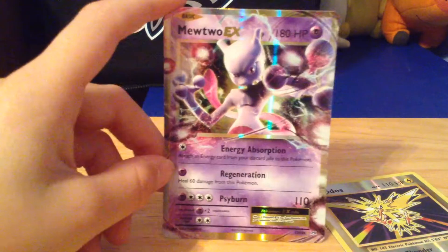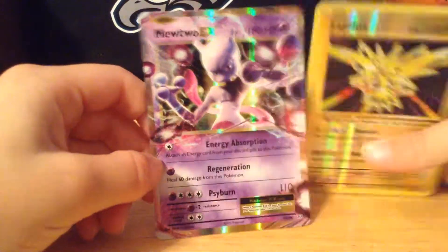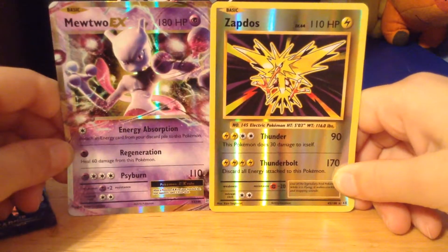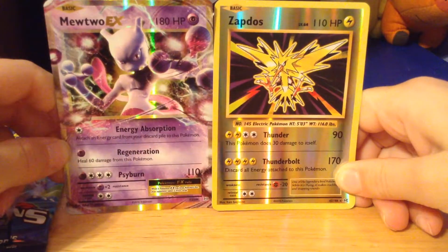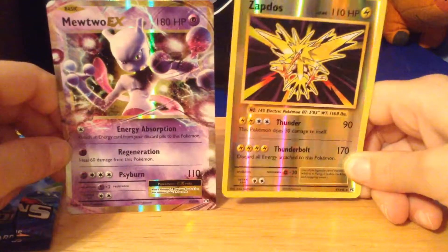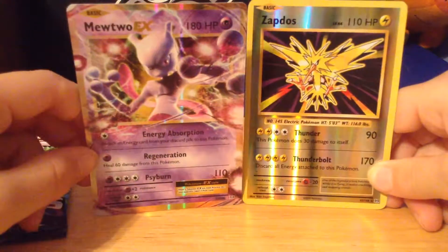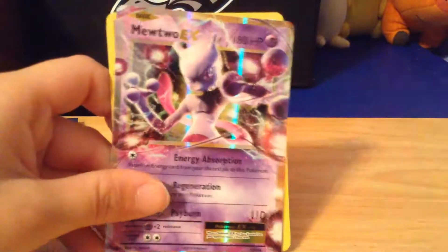Thank you guys so much for watching. Let's just take a quick view of these two cards. No way! So thank you for watching this Pokemon review — this pack from Five Below. I just wanna wish you all a good day whenever you're watching this. Thank you so much. This Mewtwo is awesome. I'll see you all next time. Bye!